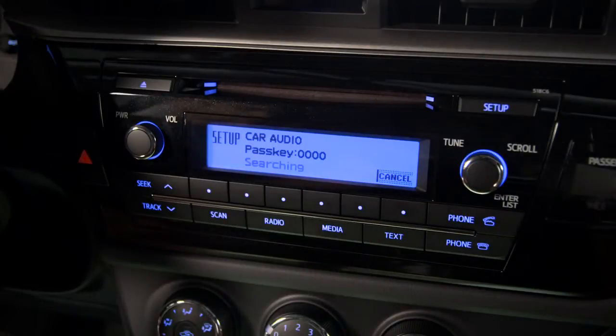Some phones may require you to input the pass key number that appears on the screen; others won't. You'll know the phone's paired when you see the antenna and BT icons appear on the TEC audio screen.